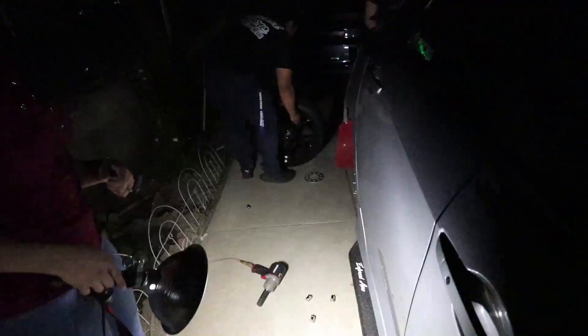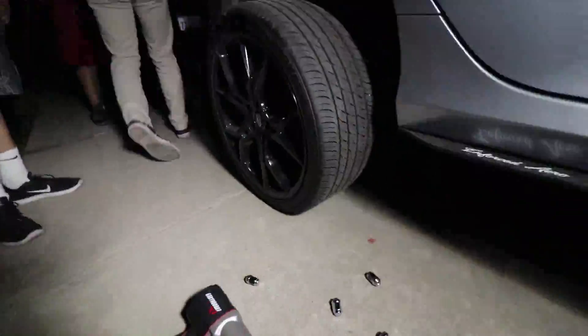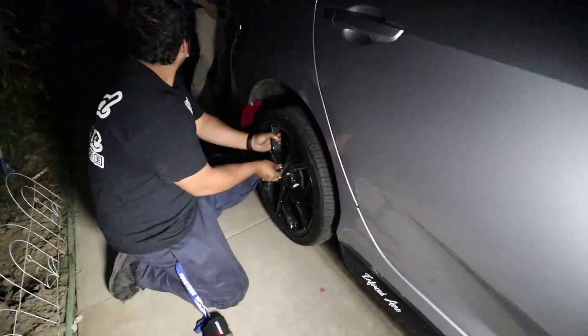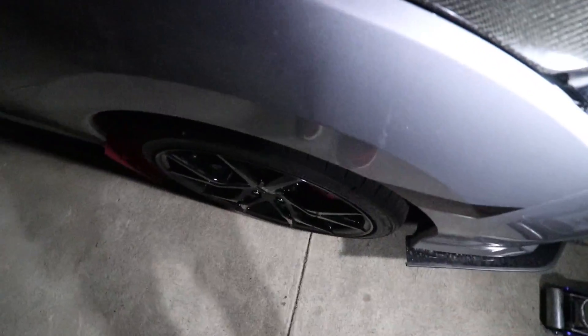It looks pretty good. Alright, check out that nice fitment. Oh, there's a warning light.